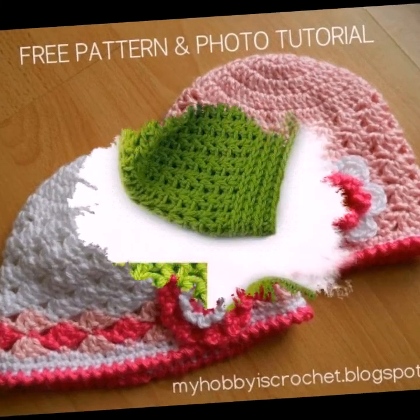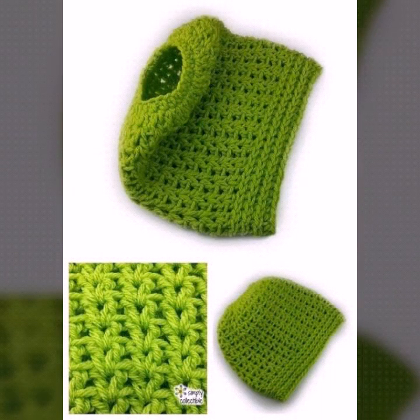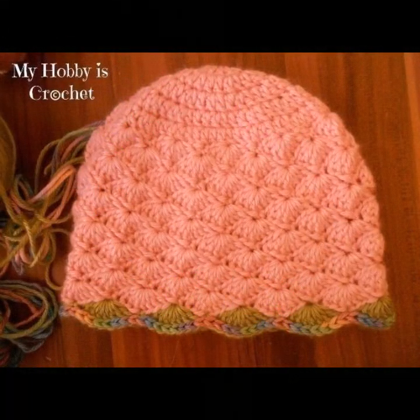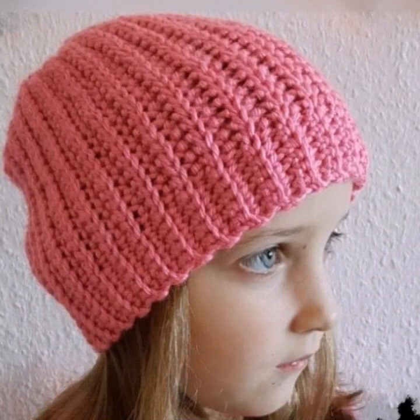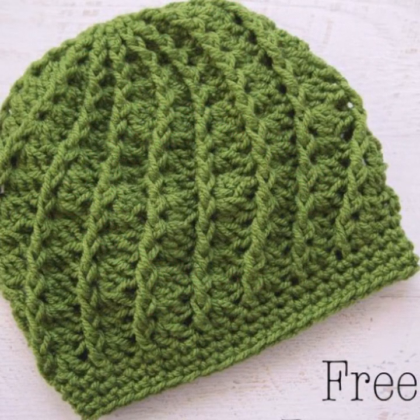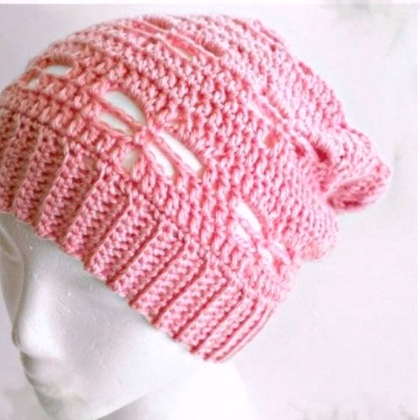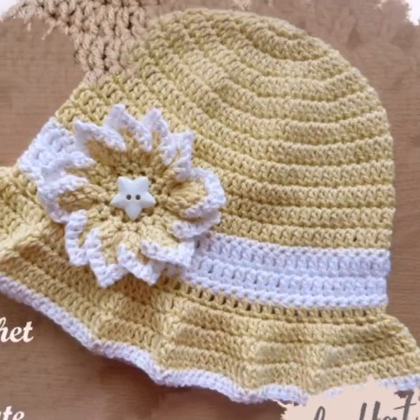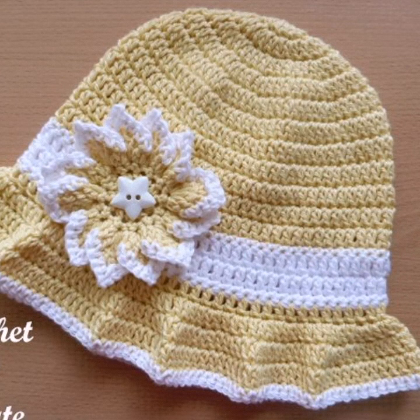Dear friends, I have just collected for you new crochet cap pictures and images in 2022. Do you have new ideas for crochet patterns or new crochet designs? Please tell me in the comment section and let me know how you liked my video.